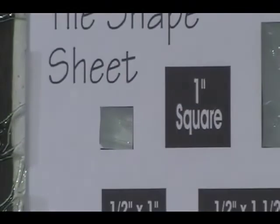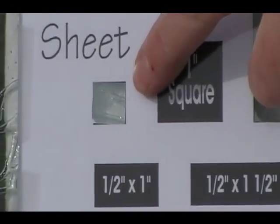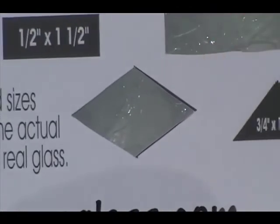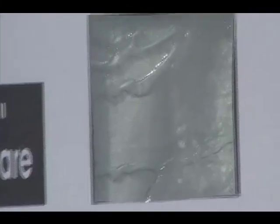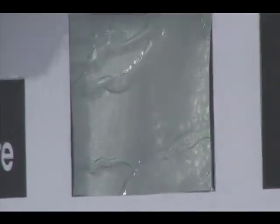Here's the half inch square and our one and a half inch square. Our half inch by two inch border piece and our diamond shape. Wherever the glass is cut is where the pattern appears, so we can move it over and you can see a bit of a difference. Keep that in mind when ordering or selecting pieces for your project.